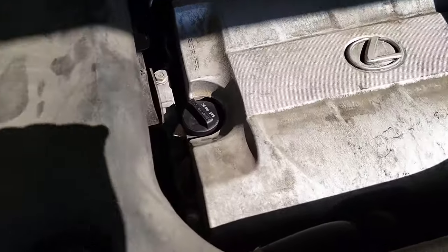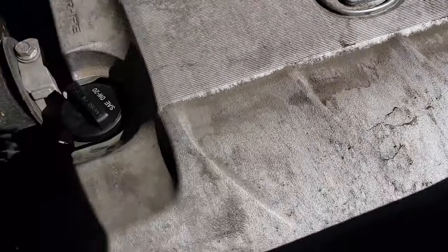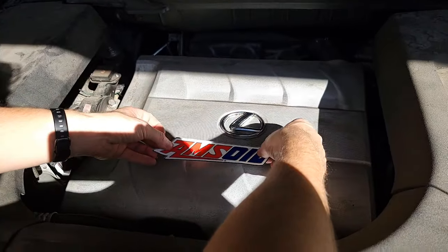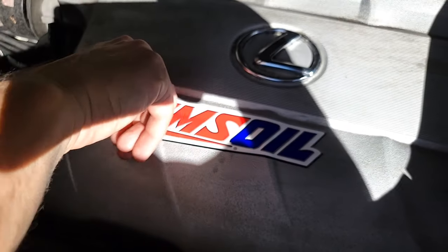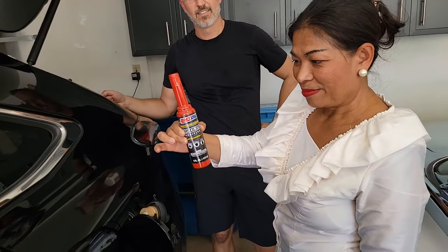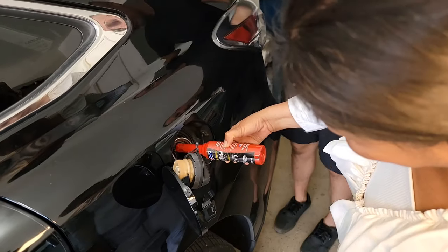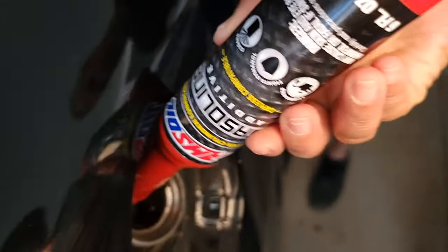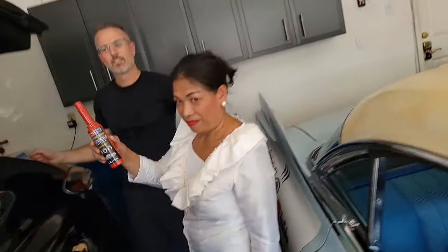Listen to that purr. It's time to put in our upper cylinder lubricant before we go racing around the block. Go ahead and shove it in. This puts an upper film on the rings and allows your car to run smoother, quieter, keeps from ethanol separation — a very easy fluid to use. Takes about two seconds to throw it in.